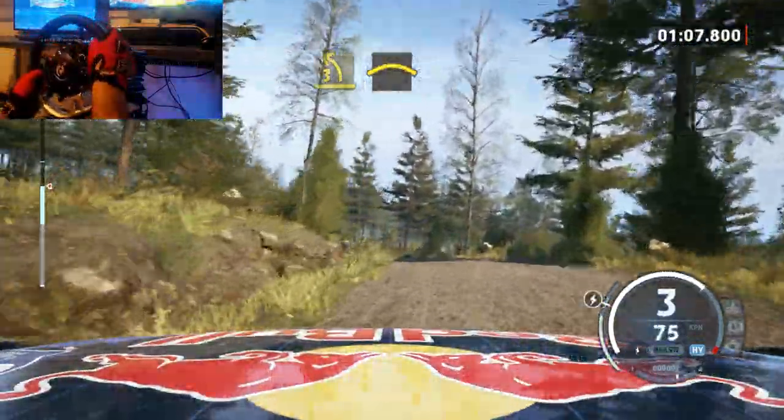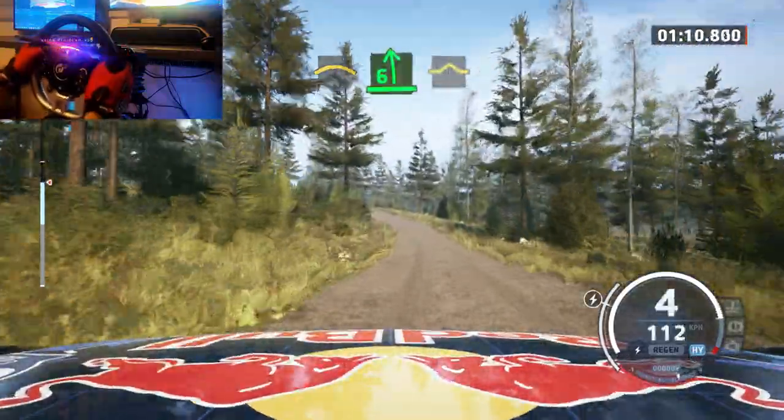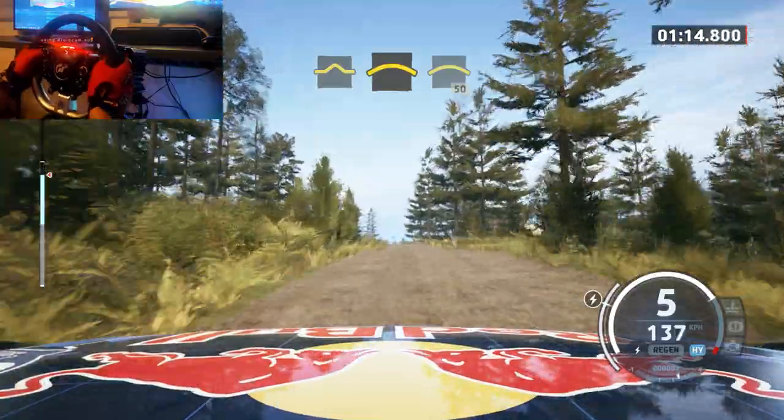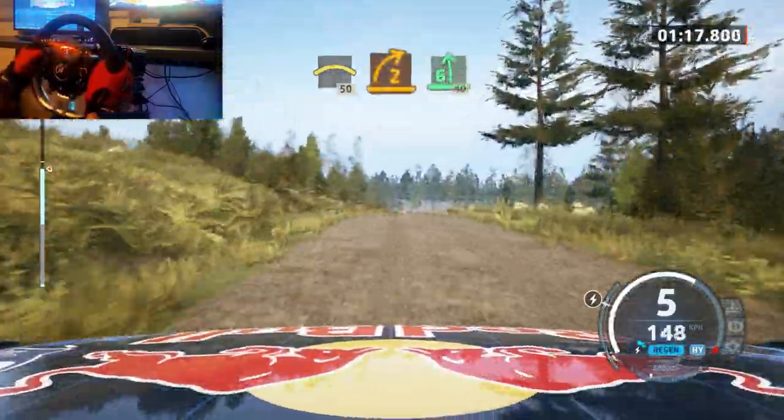And small crest, hit a 6 left, hit a bump, and crest, hit a crest, break, 50, turn, 2 right, hit a 6 left, 40.